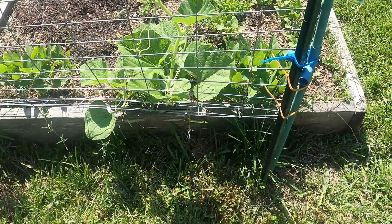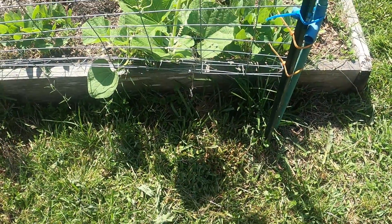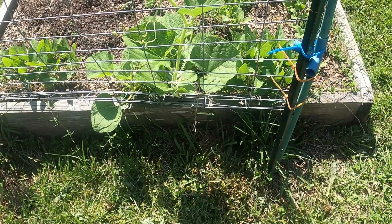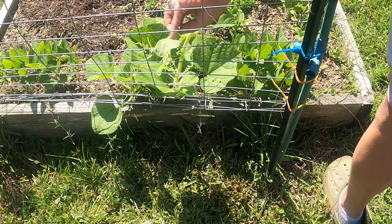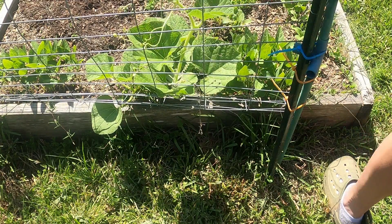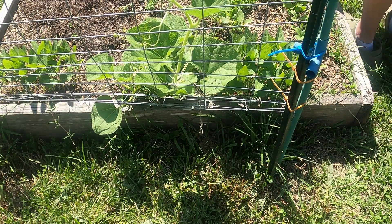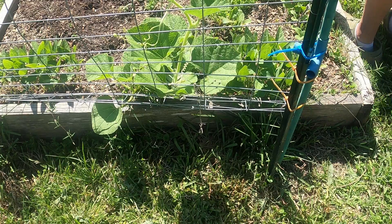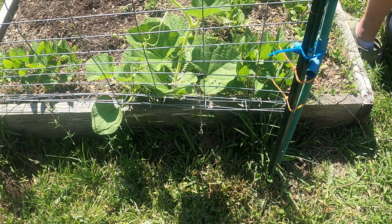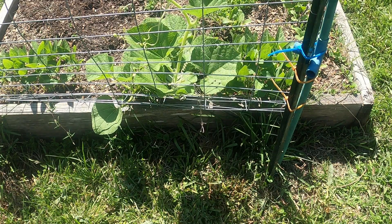I had someone ask me about my caveman gourd — as you can see, it is growing like crazy. What I do is I just kind of poke it inside there. I was checking on it, but that's all I do. Till next time!